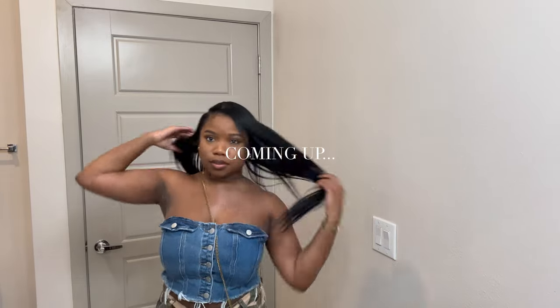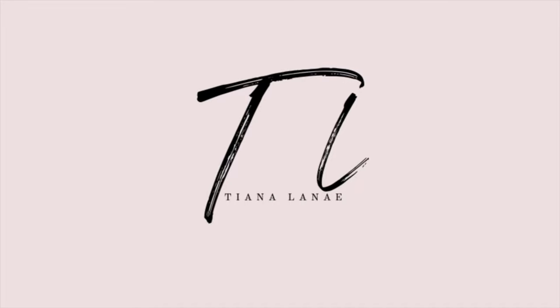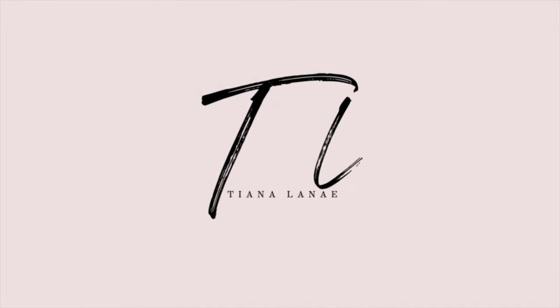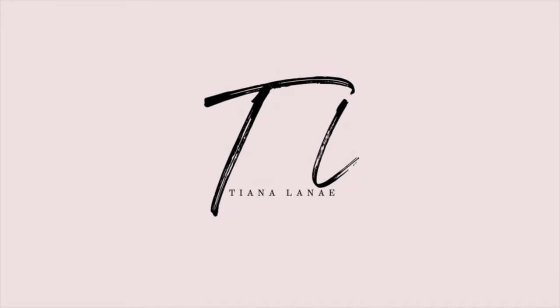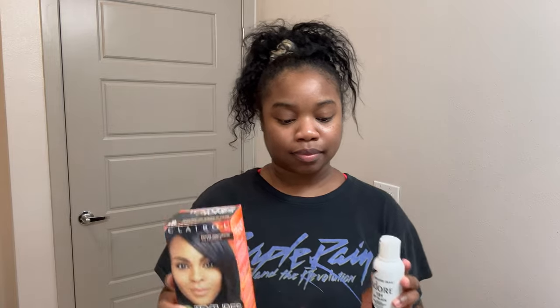Okay, so this is the final look of the hair. Hi guys, welcome back to my channel — it's Tiana Lenae. If you're new here, my tea loves, I love you guys so much. By the title of this video, I will be dyeing my clip-ins jet black, as well as my natural hair as a 1B color.